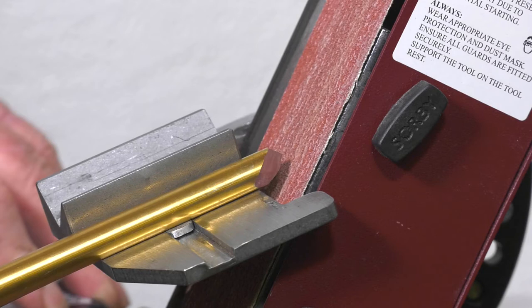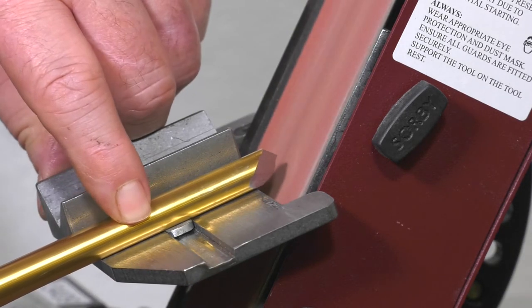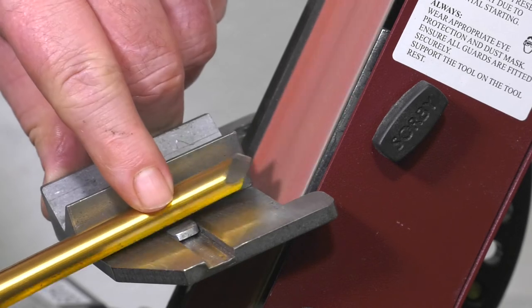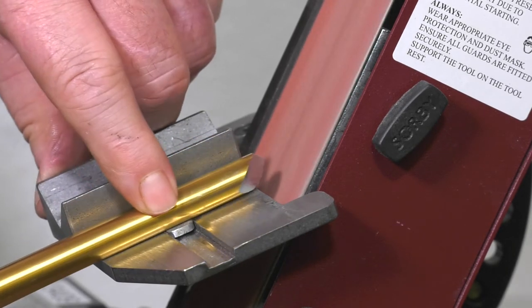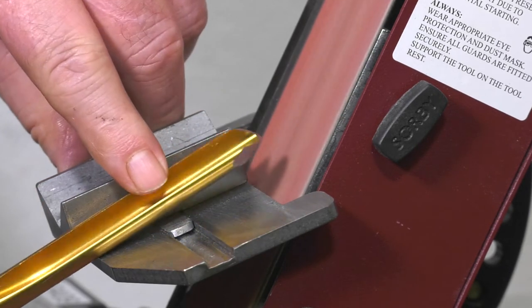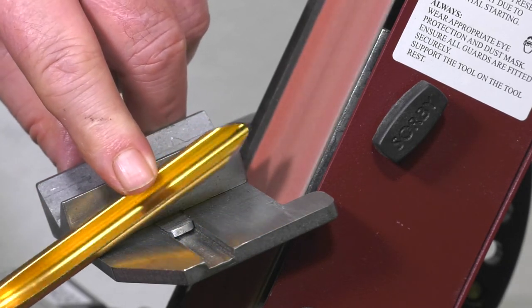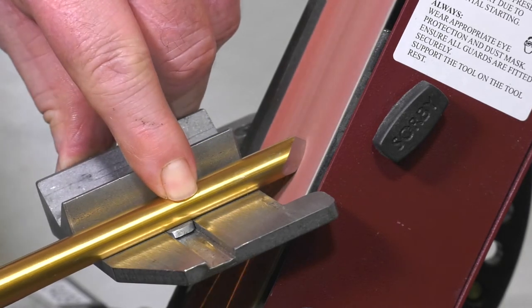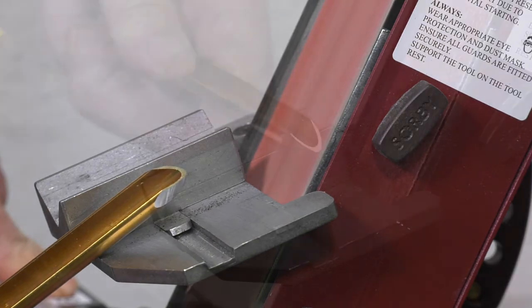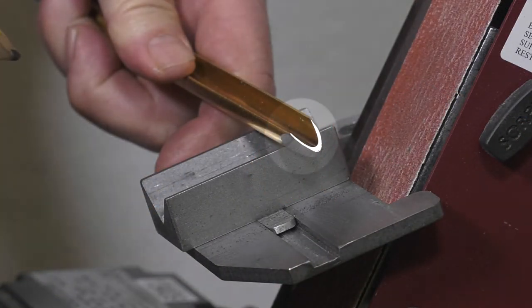The side of the V-block is used as a straight guide for this method. Now switch on the ProEdge and push the gouge up to the belt. Only do a little and check the progress. Keep doing a little and checking each time until there is a complete flat spot all the way around, showing a horseshoe-looking shape around the edge. Now we can see that the tool has perfectly flat wings again.